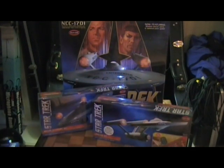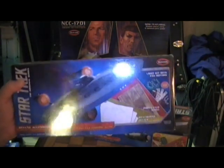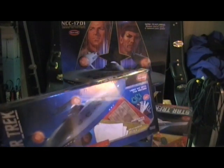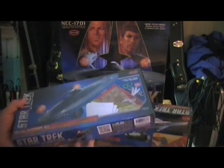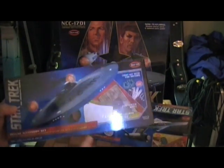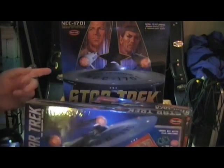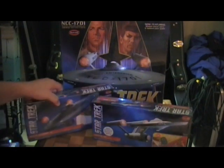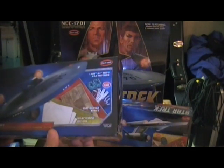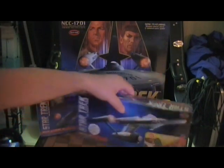That's the deluxe accessory kit, and it's not as readily available as the standard one. It took me a lot to get this one — every place was sold out, and I actually had to get mine from Australia. But I really wanted this kit to go with my Enterprise. You can just get the regular kit and buy all the accessories separately, but I really wanted the deluxe set.